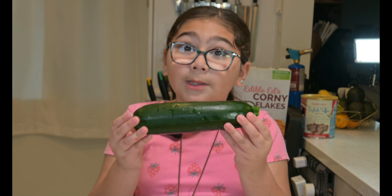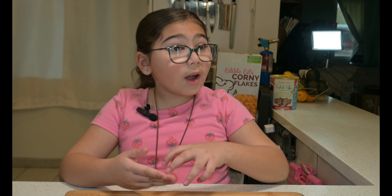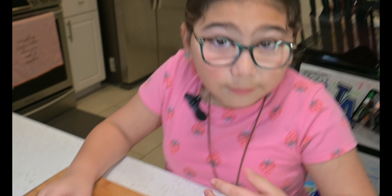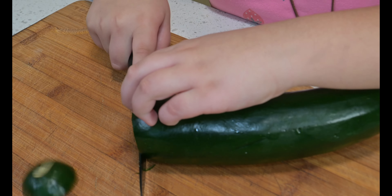I got this awesome green zucchini. Let's slice it up into zucchini coins. We use a claw method to hold our food tight without losing our fingers in the process. First, we got to cut the stem off, then the tail off, and then cut the zucchini into coins.